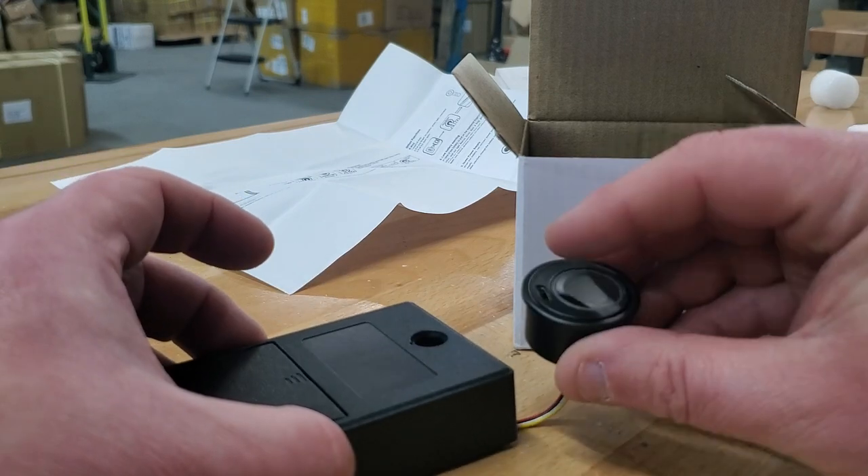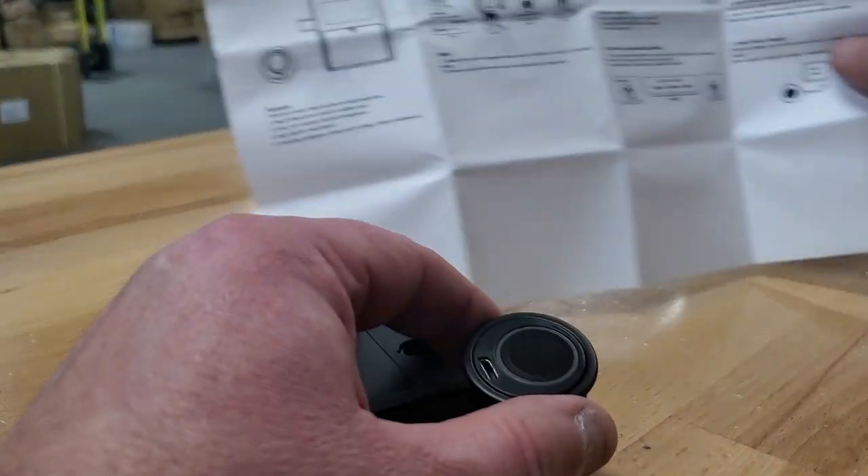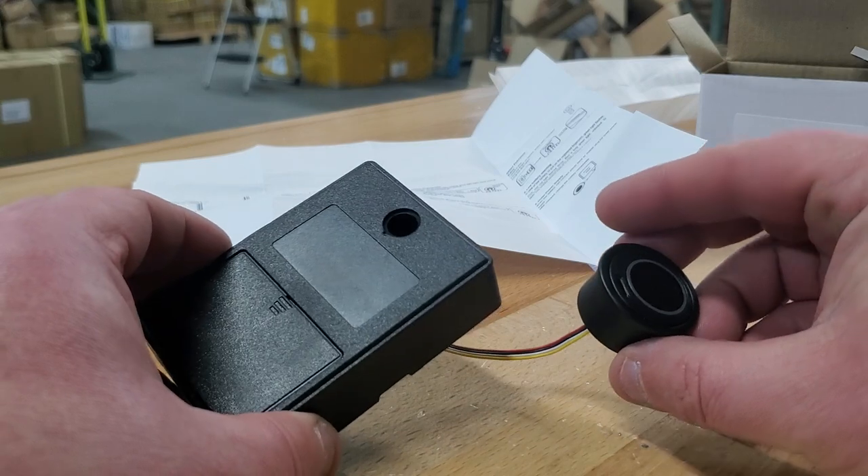When you first get it, any print is going to operate the lock. It does come with instructions, but I'm showing it here as sometimes it's easier to watch it.